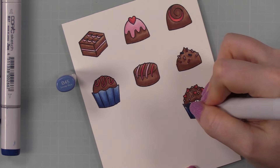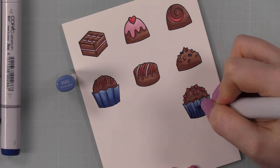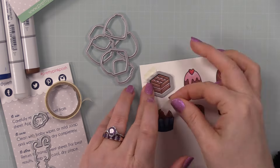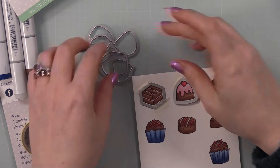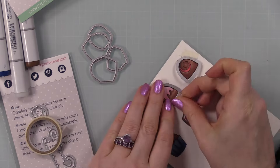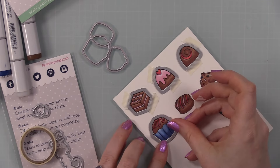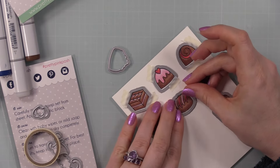Once I was done coloring, I used the coordinating wafer die set to die cut all the chocolates. I didn't add any white gel pen highlights because when I colored these I wasn't sure if I was going to add shimmer, glossy accents, or something else. If you're going to do any of that, do it before you add any white gel pen. So I just left it off until the end of the card to figure out what I wanted to do.